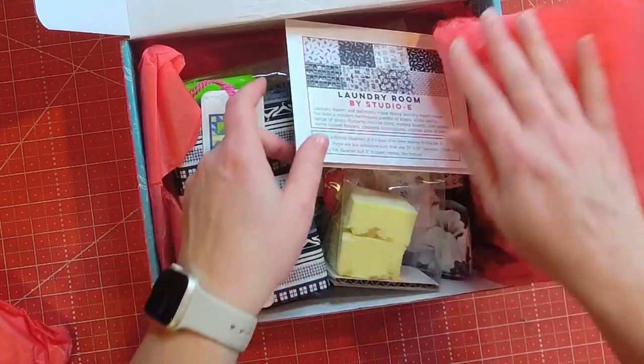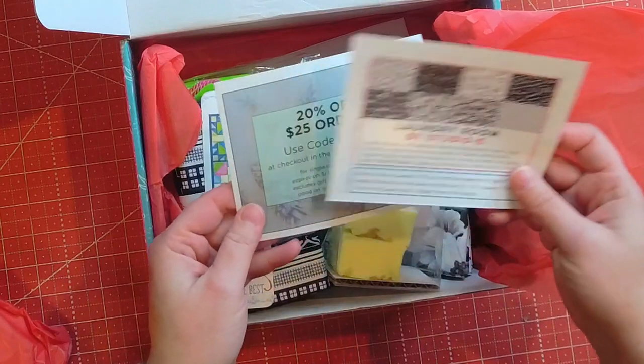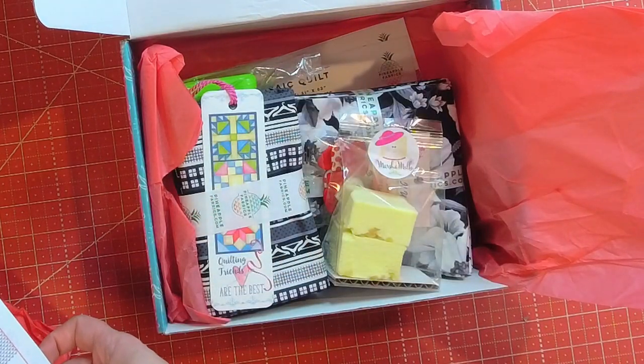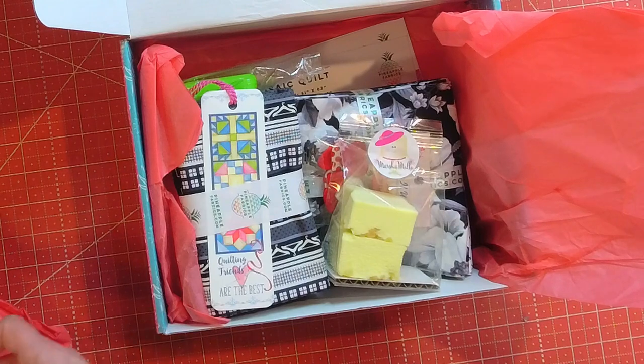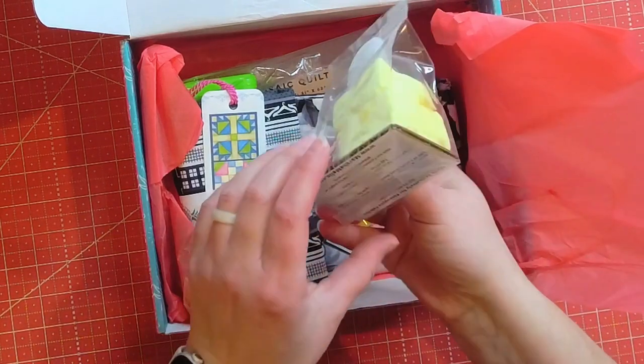There looks like there's a lot of stuff in here. So, Laundry Room by Studio E — we have a coupon code, or it looks like we can use it on our next order. That's fun.